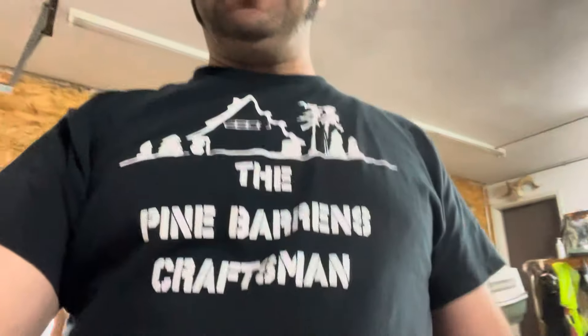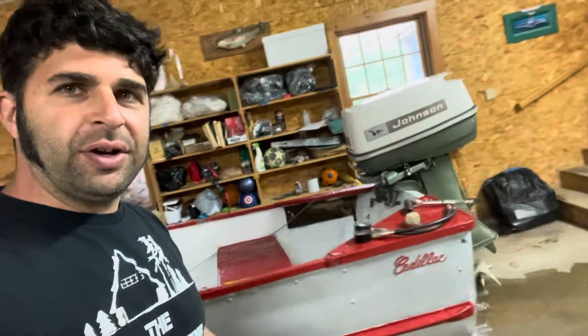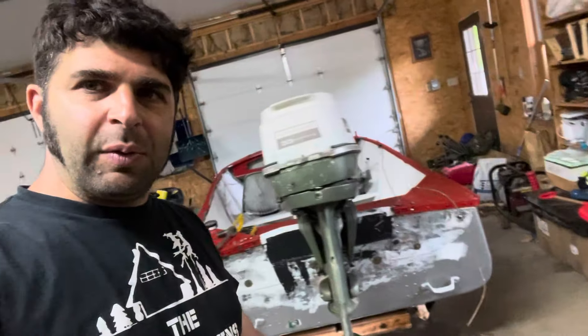Hey guys, Scott here — Pine Baron Craftsman. Check what I got here — sold the quad, and I got a big 33 Johnson outboard motor. Here's the boat update, let me do a walkthrough.